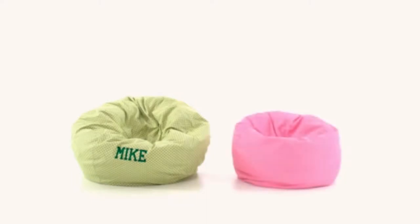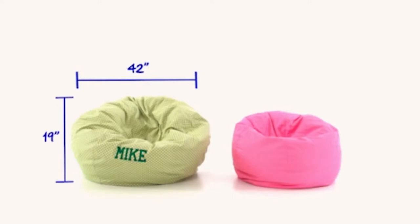This bean bag chair is available in both large and small sizes. The large and roomy bean bag measures 42 inches wide by 19 inches high. The small version is 30 inches wide by 18 inches high. Both feature a comfy, lightweight design with cotton twill upholstery.